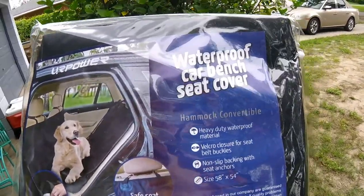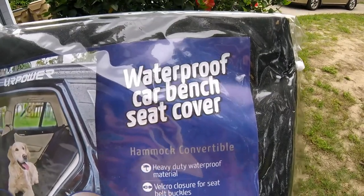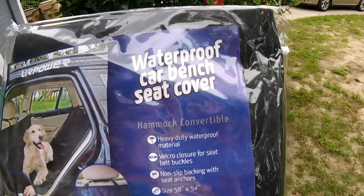I'm so excited about this. I've wanted this for a while. I got this for my truck — it's a waterproof car bench seat cover.